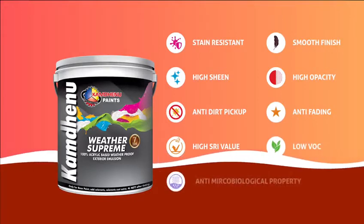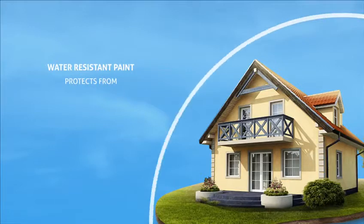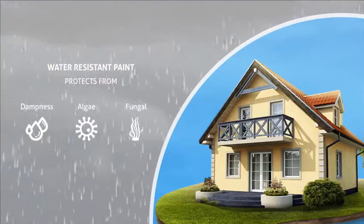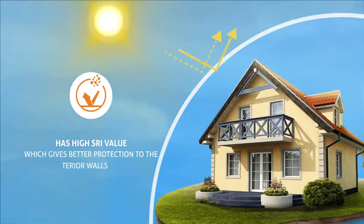Weather Supreme is a water-resistant paint and it protects the exterior walls from dampness, algae and fungal caused by lashing rain. It also has high SRI value which gives better protection to the exterior walls.